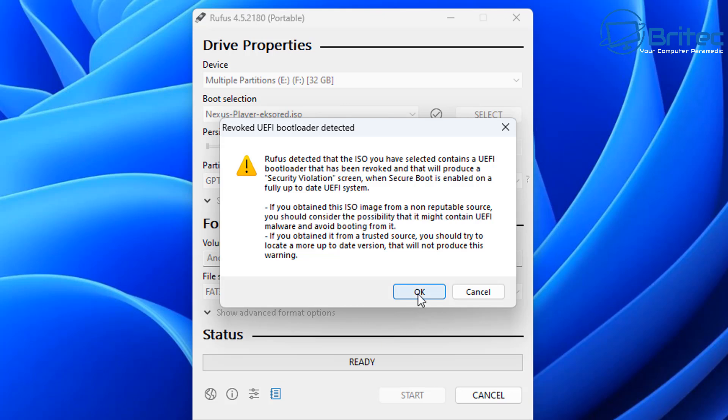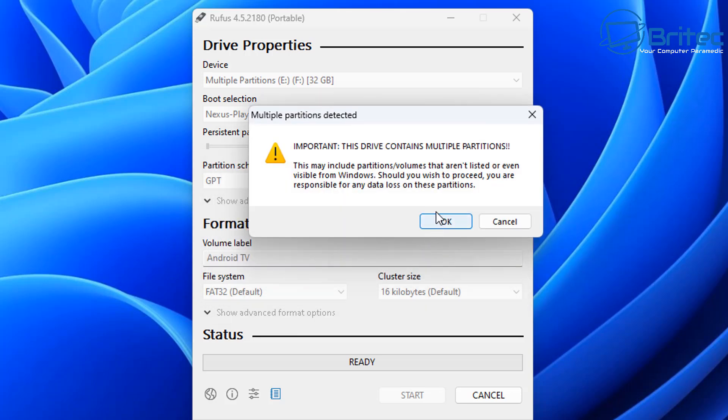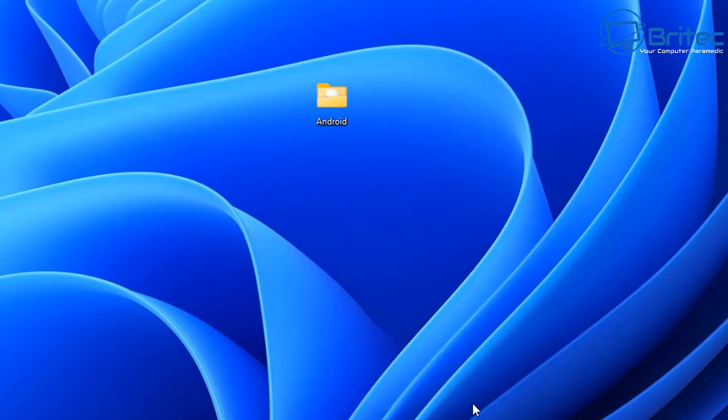You'll see a notice saying that you will need to disable secure boot, which is what I did on my system. Another thing I want to mention is I did try to run this on a brand new system and it would not boot or load for some reason. It does work on slightly older systems, and I got it to work flawlessly on that. I'm going to click OK and it's going to erase the data on that USB flash drive and create our Android TV USB flash drive.